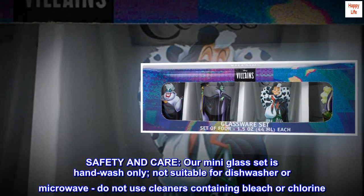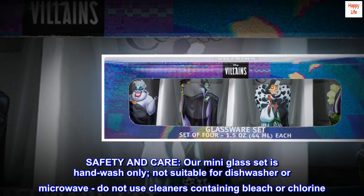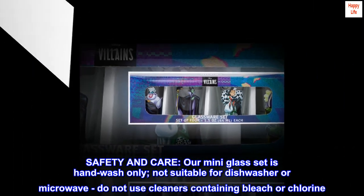Safety and Care. Our mini glass set is hand wash only. Not suitable for dishwasher or microwave. Do not use cleaners containing bleach or chlorine.